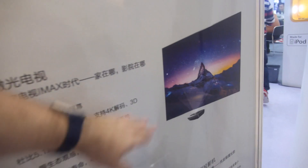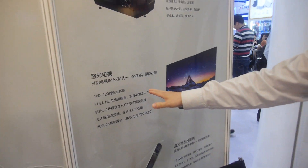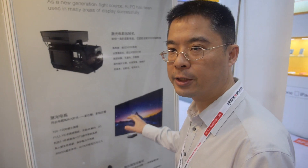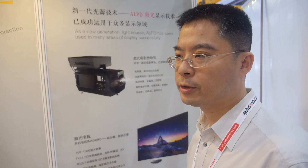There's also a short-throw laser TV. It currently supports 4K decoding, and later we will have a full 4K solution using the TI DLP 4K chip. Everybody is really looking forward to a portable 4K TI DLP solution. When the chip is ready, we will sell the 4K product on the market.